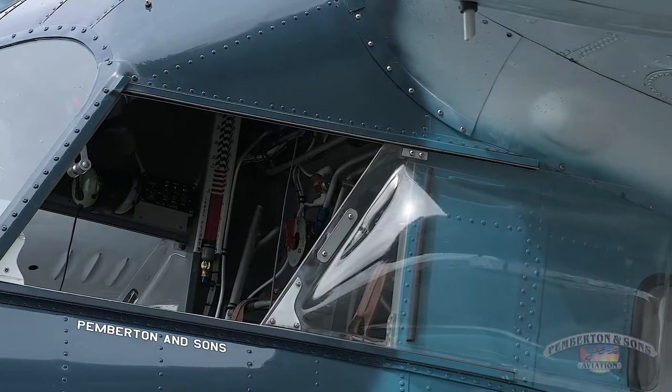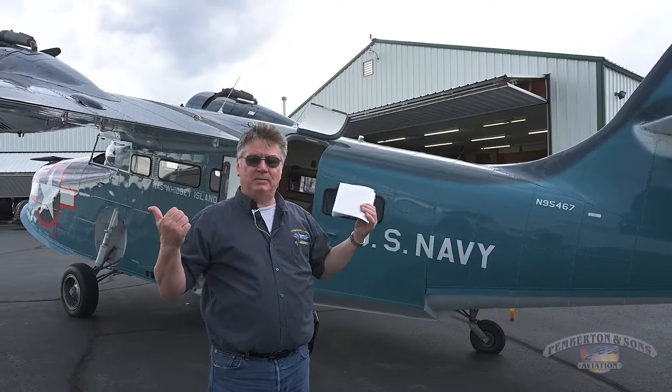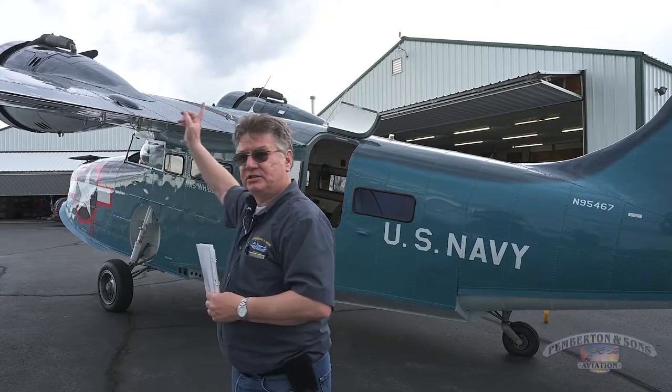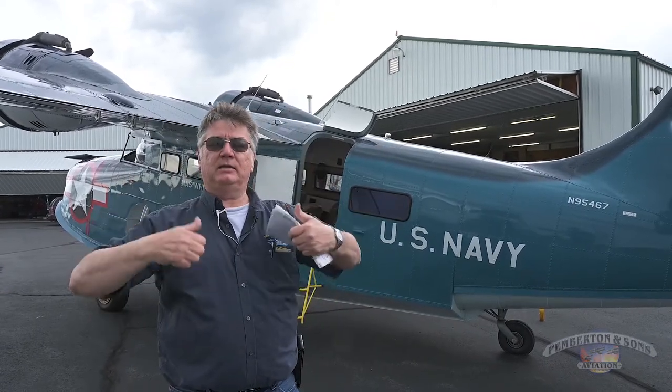Both the pilot and co-pilot windows can be exited — you pull a pin and slide the windows back. The fifth way out of this airplane is through the nose: open the hatch and out the nose. So five ways out: the nose, the flight deck, and the cabin.